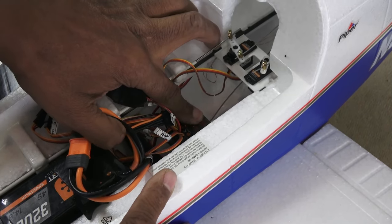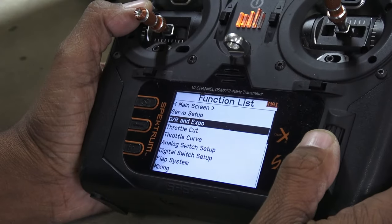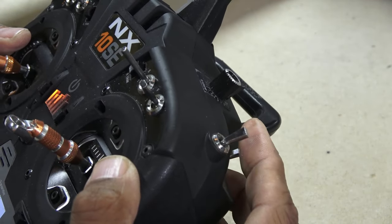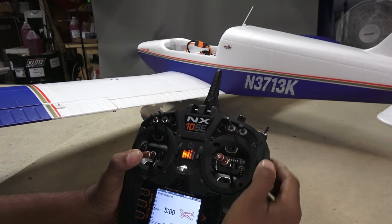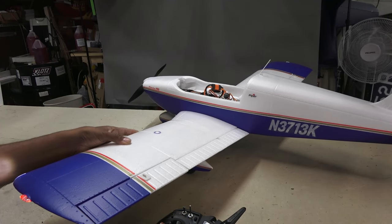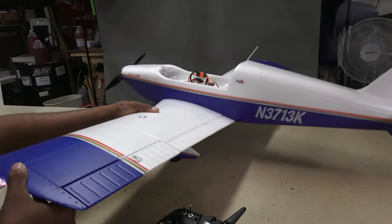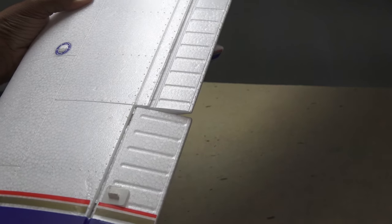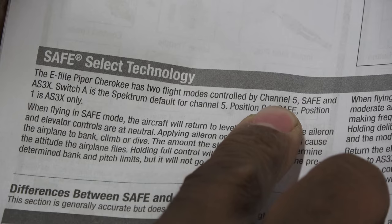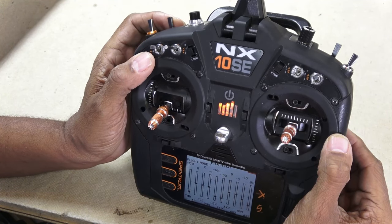Bind the transmitter by holding down the bind button — and she's alive! Safety first: activate the throttle cut. Now I notice the model defaults to SAFE mode. You can tell when you tilt the wing and the aileron moves out of neutral. The manual says to use channel 5 to toggle the SAFE mode on and off. Channel 5 is marked as the gear channel, but that channel is assigned to a switch I don't want to use, so back to the system setup menu.